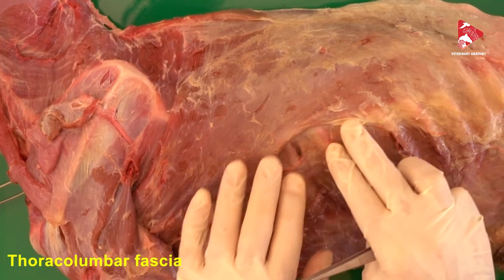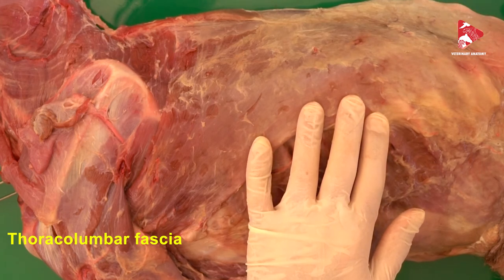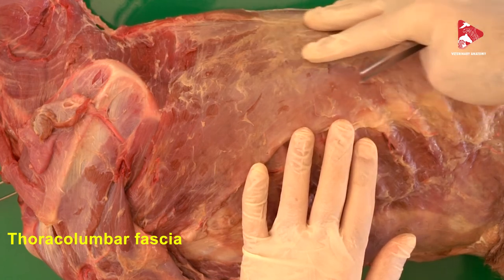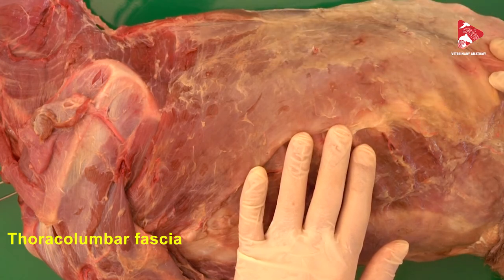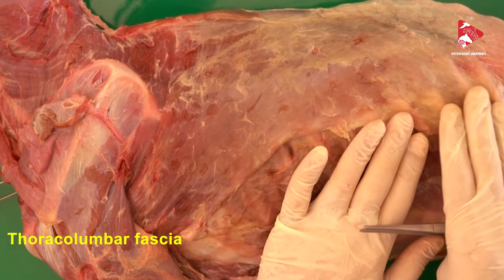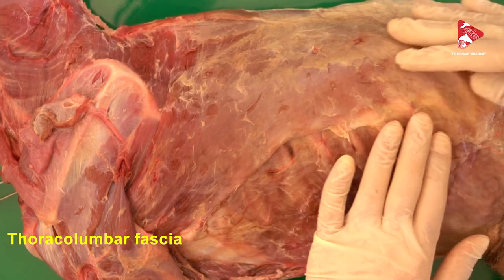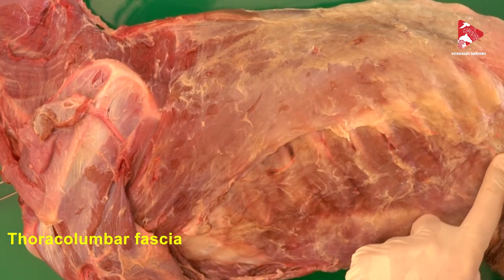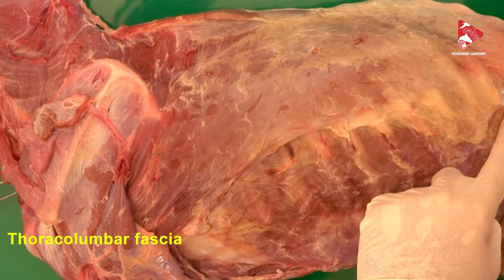The thoracolumbar fascia is a deep fascia of the trunk. It arises from the supraspinous ligament and the spinous processes of the thoracic and lumbar vertebrae, and covers the muscles of the vertebral column, including the iliocostalis muscle, the longissimus muscle, and other muscles in this area, as well as the ribs and even the abdominal muscles. The thoracolumbar fascia serves as attachment for several muscles, including the latissimus dorsi. In a future video, we will talk about the abdominal muscles, which also originate from the thoracolumbar fascia.